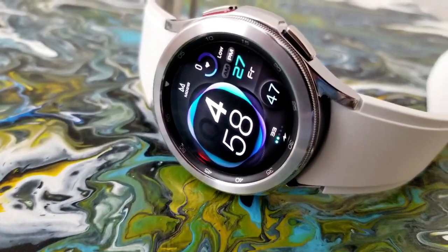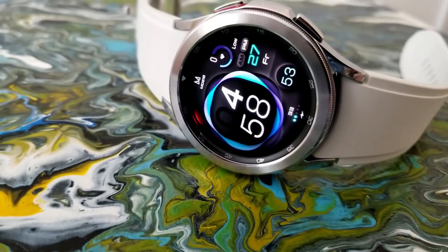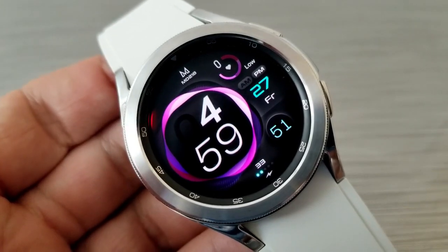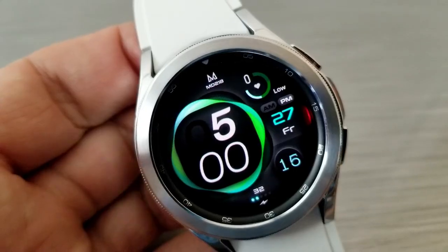As far as the information goes, it's pretty light. You have the current date shown in the three o'clock position, a seconds counter underneath that, and your last recorded heart rate just above that in the two o'clock position. The only other stat on the display is right at the bottom of the face, which identifies your battery power as a percentage.